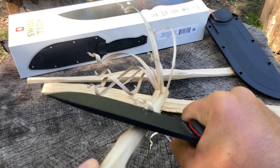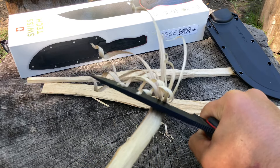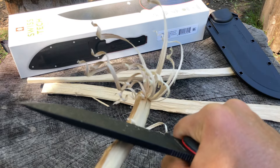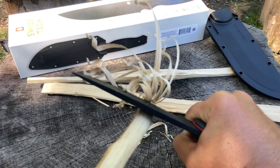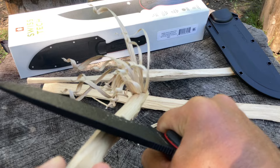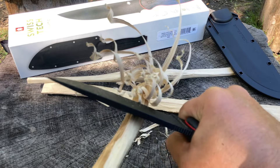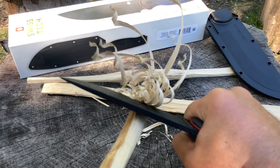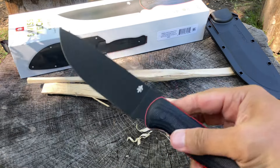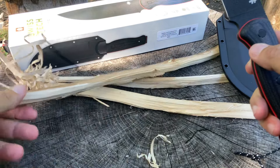The Swiss Tech calls it a bushcraft large fixed blade, so batoning is in. As you can see, I'm making some nice curls — this is sharp. The angle of the bevel is really nice. The sheath rides really nice on my hip, so hopefully you guys agree if you decide to get one. Look at that — you can't go wrong.